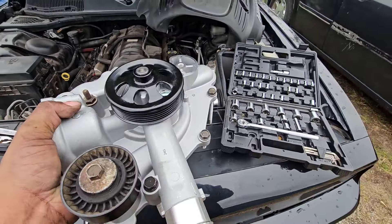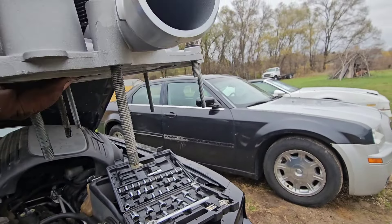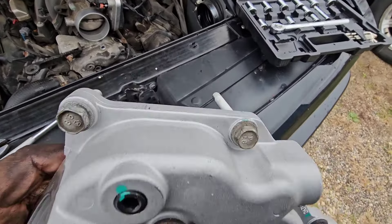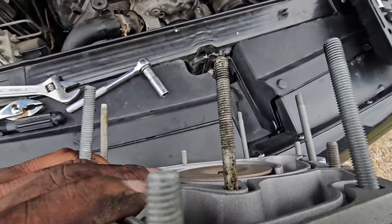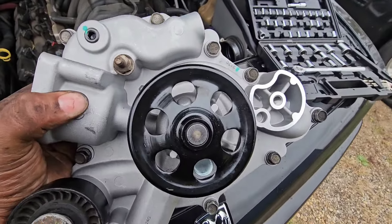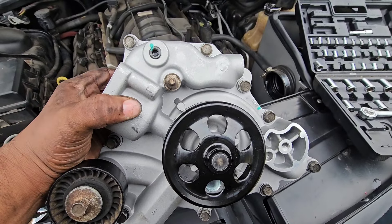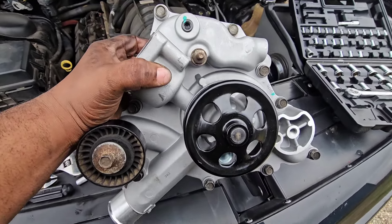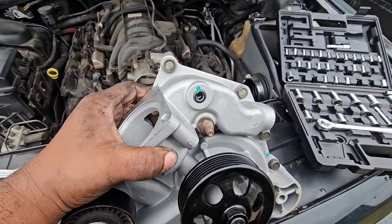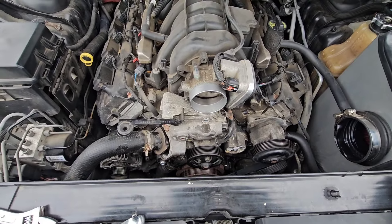Got all the screws out now. Haven't pulled nothing out, but just so you can see a reference point — not all the screws are the same size. I take out all of the screws one by one so that you can literally see which screws are short and which screws are not. And before I put this on, once I yank out the old one, I put the screws into the new water pump the same way, so you're able to put all the correct screws back in place. I ain't even trying to think about doing it from memory.